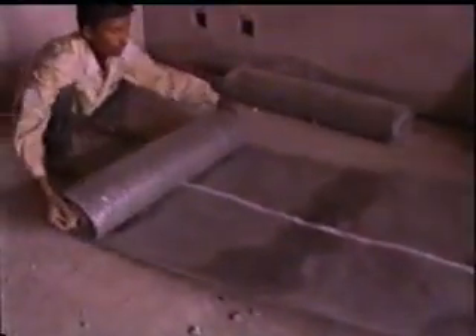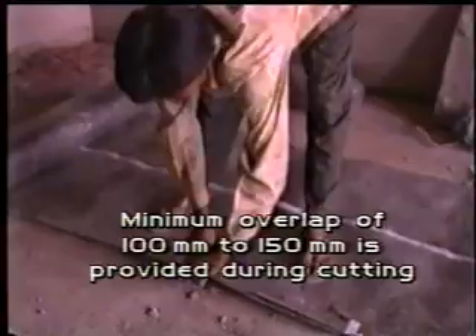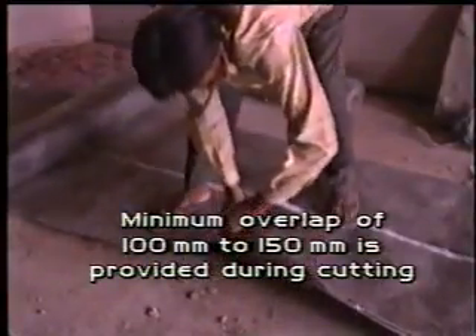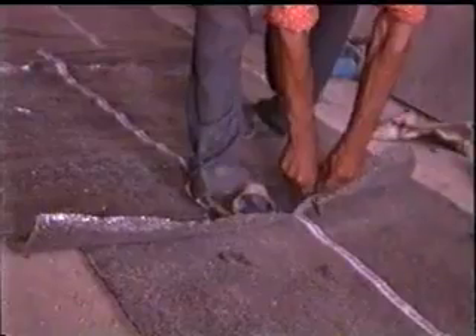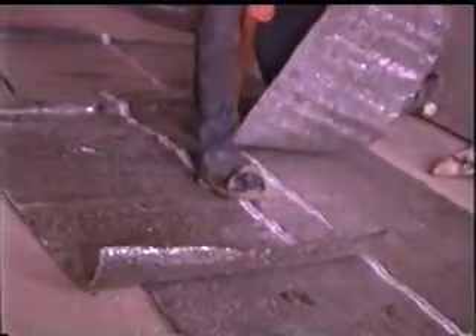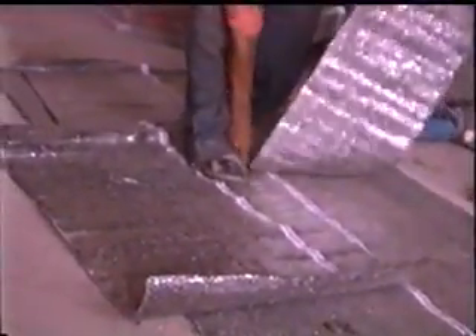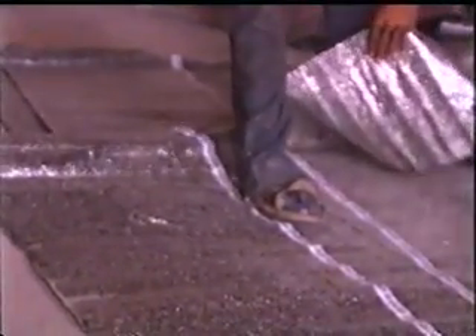The tar felt sheets are spread on the surface of the floor slab to be treated and cut to size. Whenever necessary, a minimum overlap of 100 mm to 150 mm is always provided during cutting of the sheets. Cutting of tar felt sheets to size is done before applying primer and bonding coat on the prepared floor slab surface.